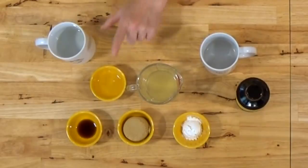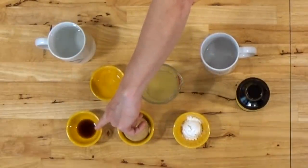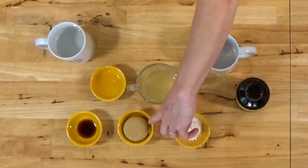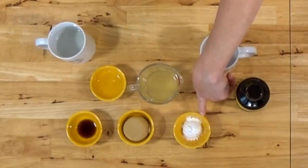You just need a half cup of pineapple juice, a tablespoon of vinegar, about one teaspoon of soy sauce, a quarter of a cup of brown sugar, and a tablespoon of cornstarch.